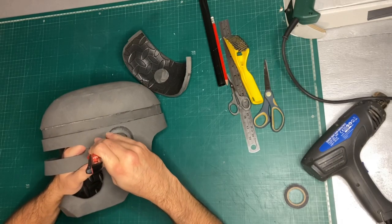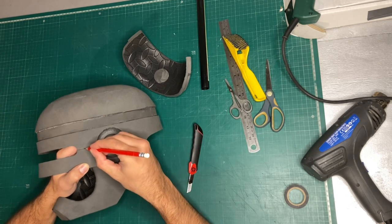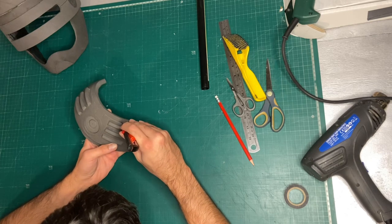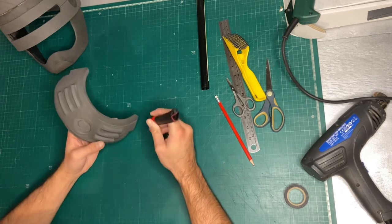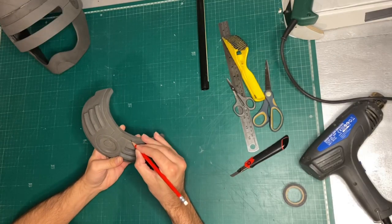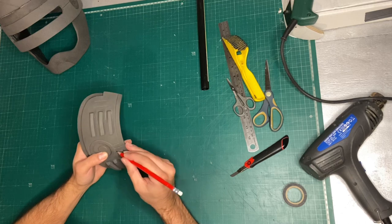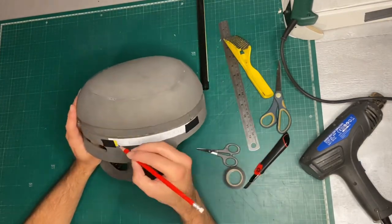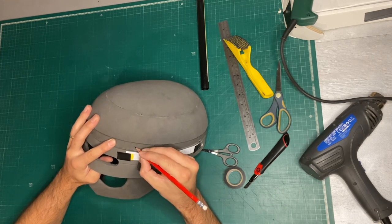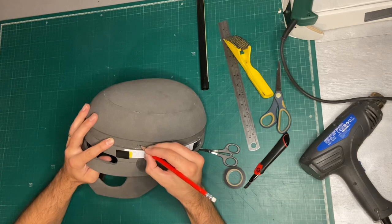The detail lines on the side of the helmet I first score in with the back of a knife and then make slightly wider with a very sharp pencil. I then do the same for the back of the helmet and then the same again for the writing on the side. The piece of paper there has the text OCP Police 001, and that's just so I can use it as a guide for spacing and sizing of the letters I'm going to draw on.